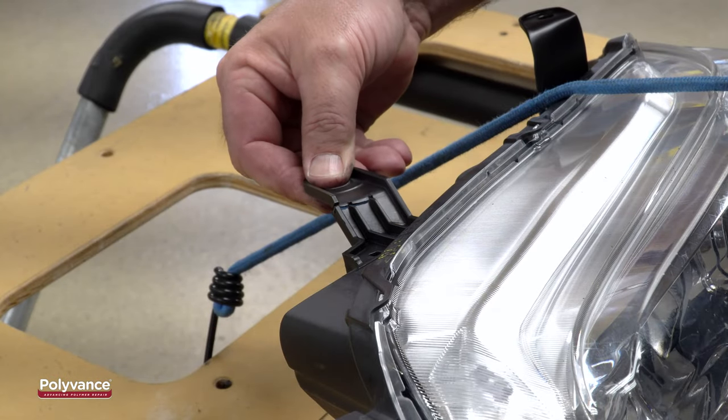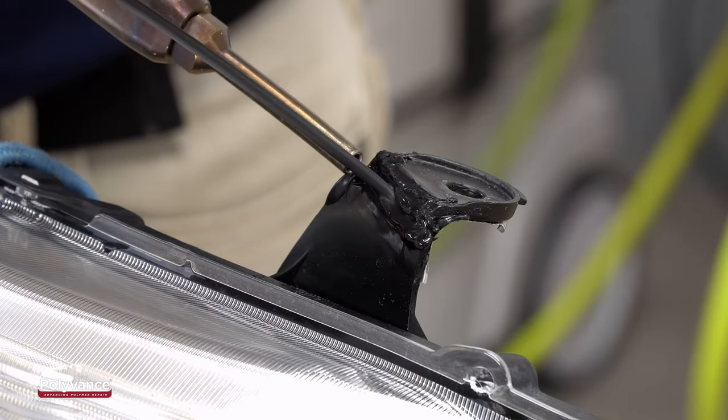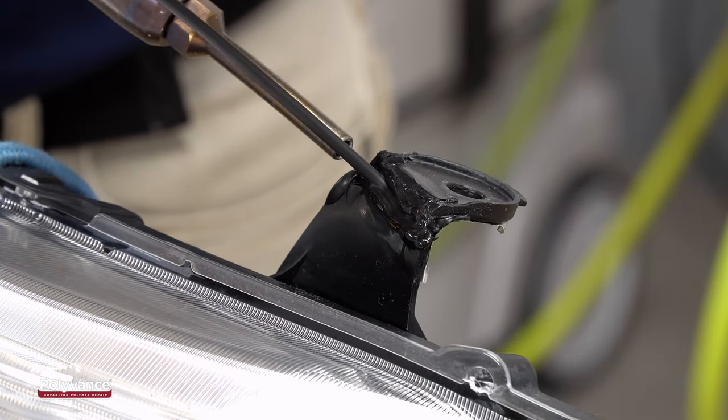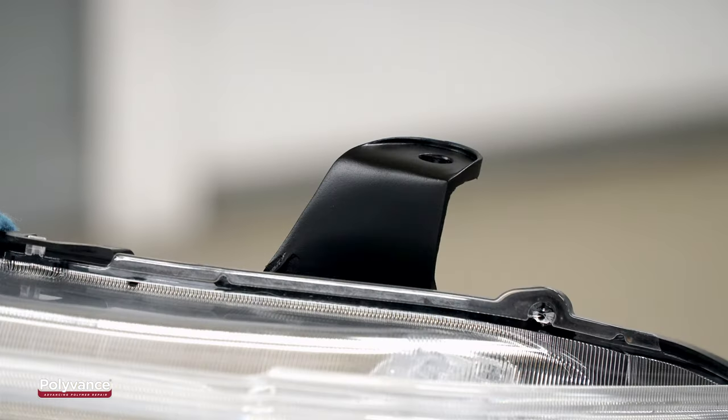Repairing damaged headlights can be a profitable and ecological opportunity. This instructional video shows how to repair this smooth, visible headlight tab using Polyvance's nitrogen plastic welding system.